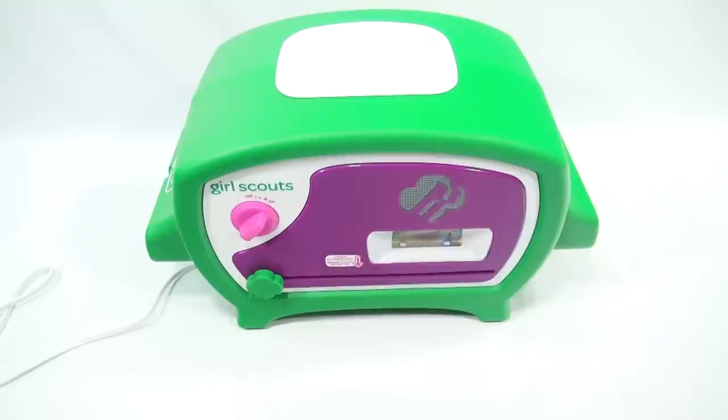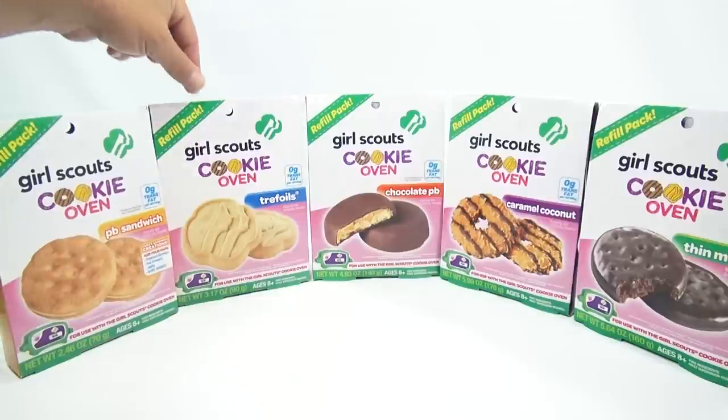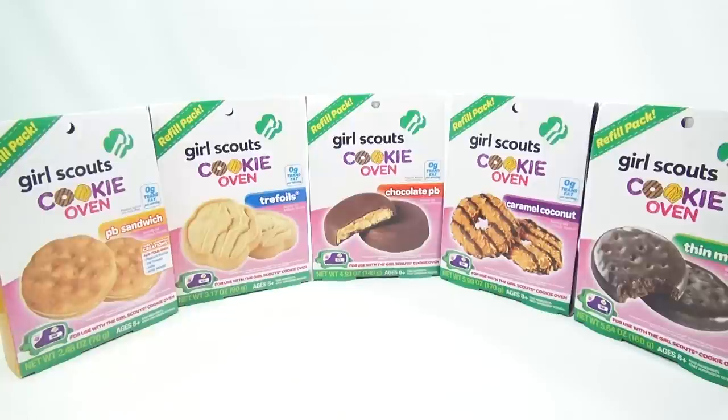When I come back, I'm going to show you some other mixes that you can do with this oven. Here are all the refill packs you can get. Our oven comes with Thin Mints. If you want additional refills, you can get them for other cool flavors: peanut butter sandwich, trefoils, chocolate peanut butter, and caramel coconut. What is your favorite Girl Scout cookie? And Girl Scouts, don't worry — this will never replace the cookie that we can buy from you every year. We'll keep buying those cookies, but if you want to try to make your own versions, you've got the refill packs.